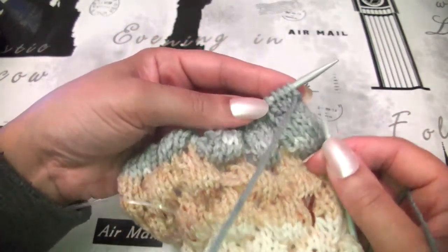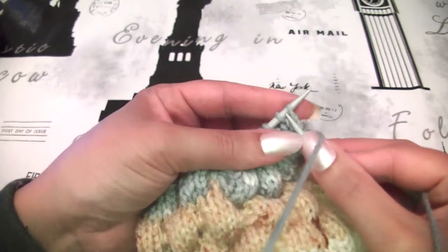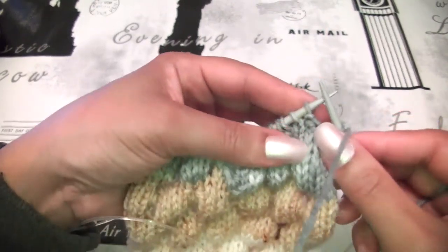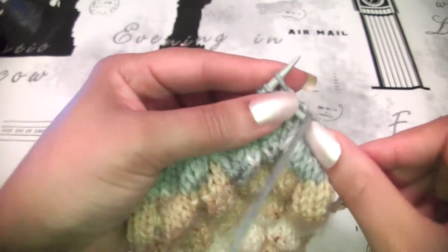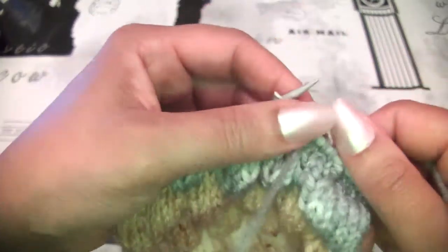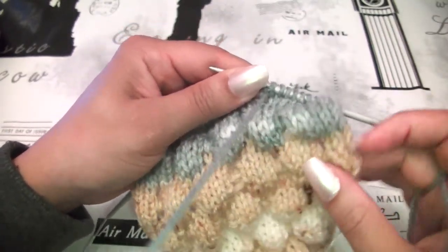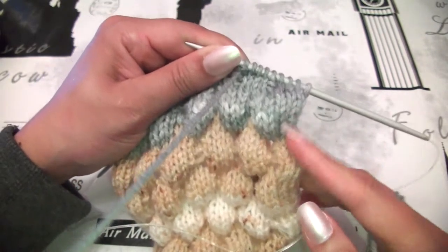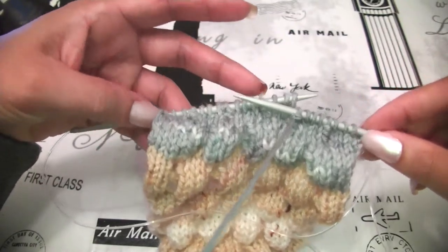I will start row number 3 and we will do the same as row number 1. I will skip the first stitch, knit 3, purl 1 — yarn to the front, purl 1 — knit 3, purl 1, and keep doing this sequence till you finish row number 3. You will do the same at the wrong side as we did at row number 2. You will work through several rows till you reach row number 7, and we will meet at row number 8, which is the row where we will make our bubble.